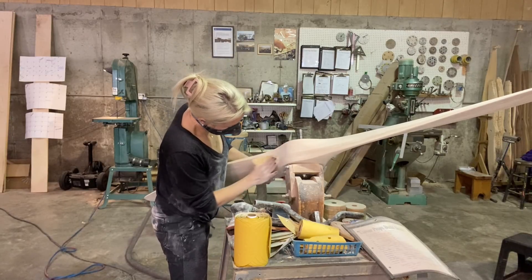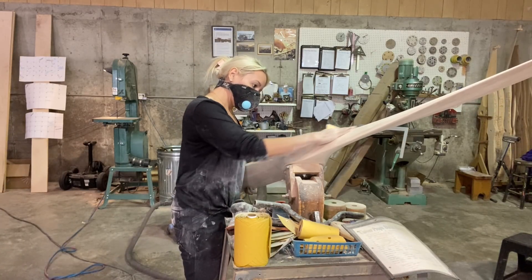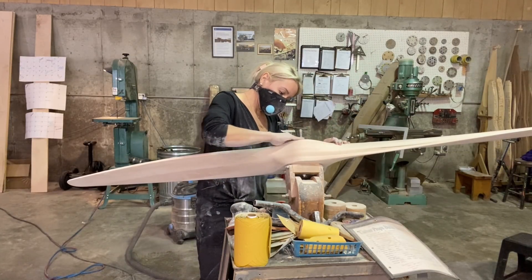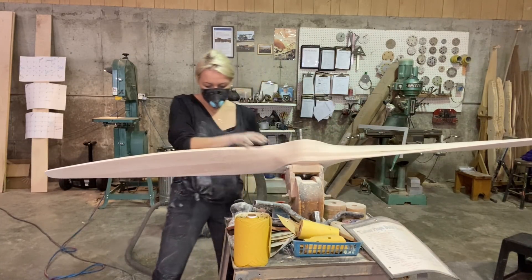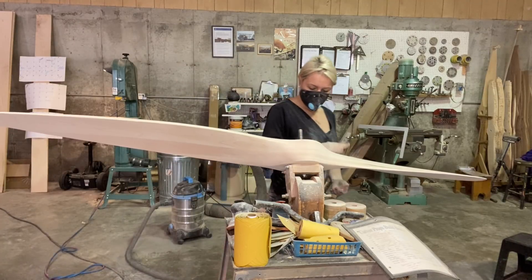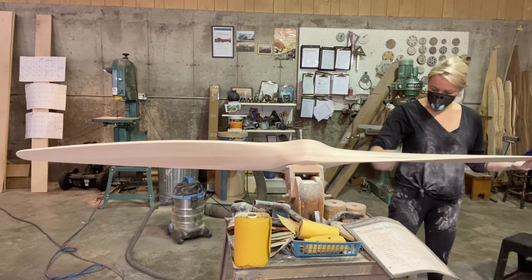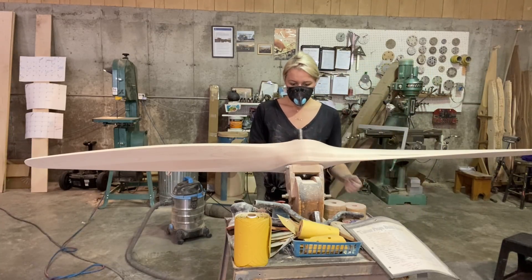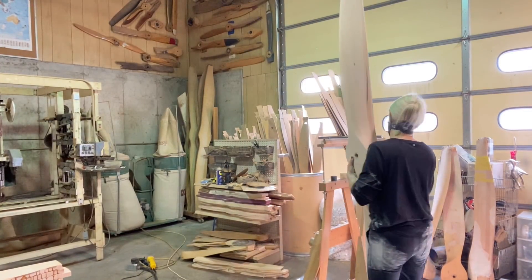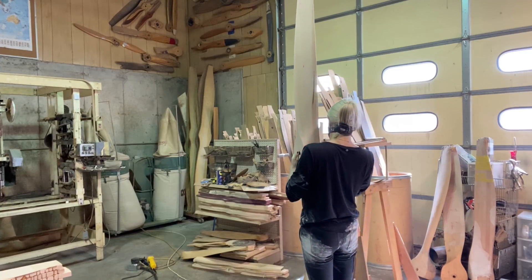When I filmed this and put it all into the editor, it said it was like a 35-minute video, so that's the time it took me to balance the whole thing. Normally they're a little more out of balance than this one, but this one went really well, so it only took 30 minutes as opposed to what would normally be an hour or two.